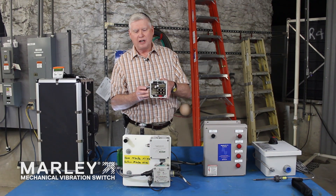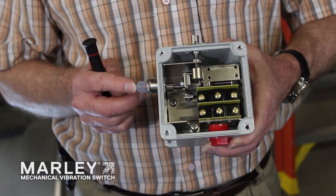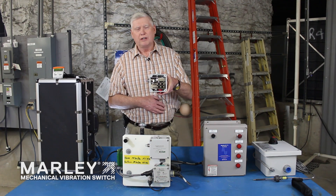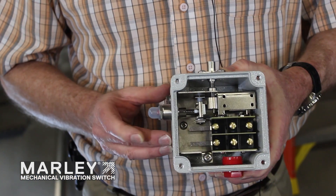Also on the outside is a manual reset plunger. Right now the switch is engaged and ready for operation. If the switch trips, a little red indicator button pops out, giving you a visual that the vibration switch has tripped. To reset it, simply push it back in.